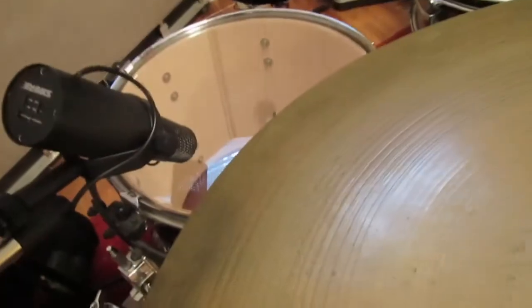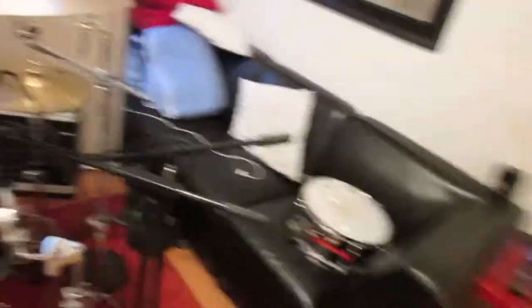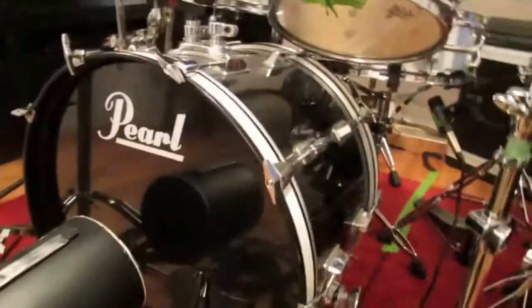And then I've got my 7B on the floor tom because I don't have two 421s, so I've got to make it work. But that's what I'm using and it seems to be good. In the kick, I've got my Beta 52.